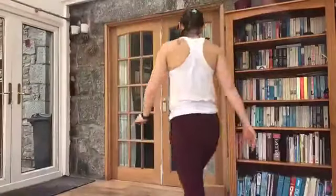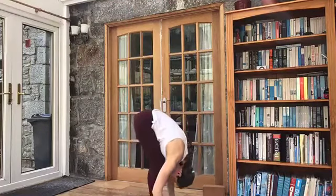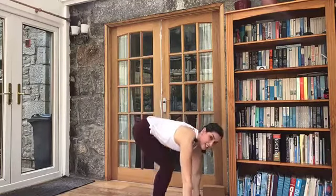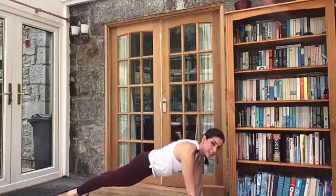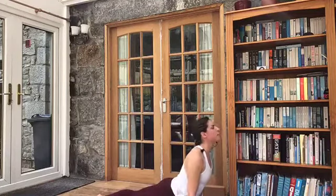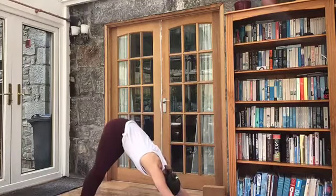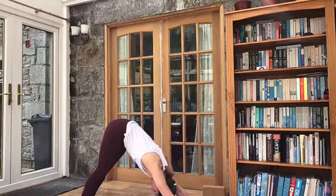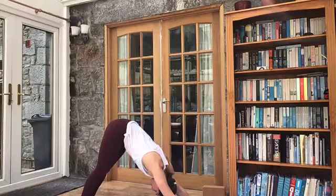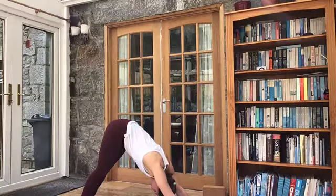Surya Namaskara. So we inhale, lift the arms overhead. Exhale, folding forward — Uttanasana. Inhale, look up and lengthen. Exhale, take a step or a jump back — Chaturanga Dandasana, high plank to low. Inhale through to upward facing dog, squeeze the butt, look up. And exhale — downward facing dog. We're going to stay here and take a few breaths. Coming back to the breath again. Inhaling. And exhaling. Breathe in. And out.